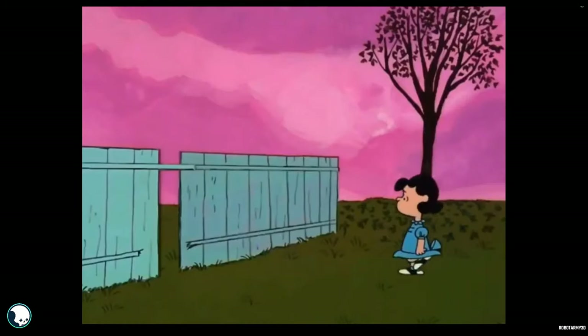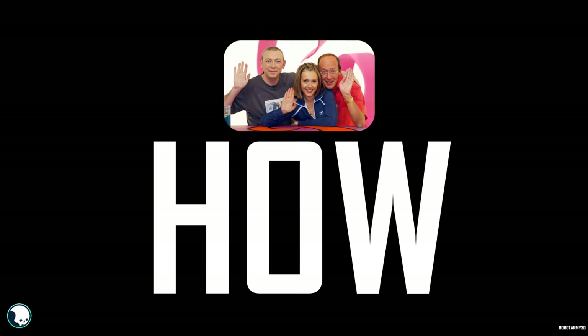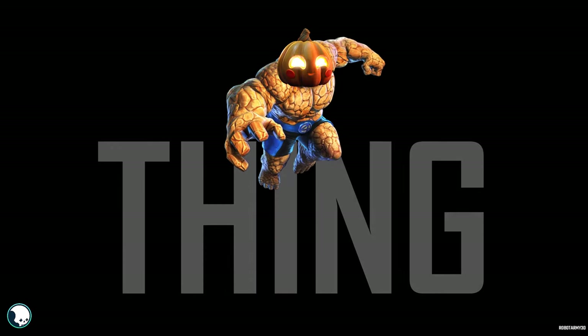Not a spooky one like last time, because the leaves are falling and I have that warm autumn glow, so I want to try to make a cute pumpkin. Here are the steps to how I do this.